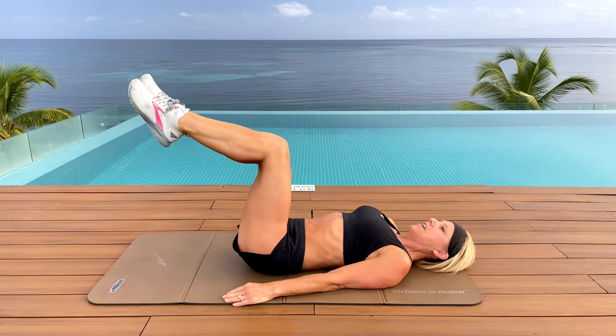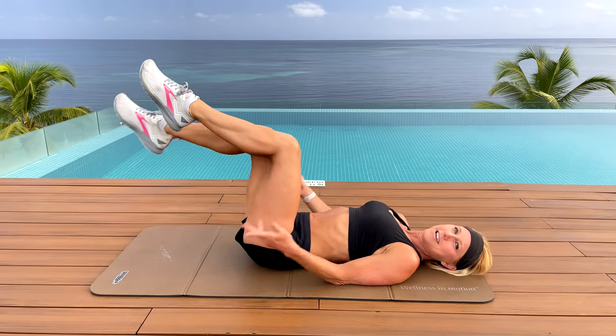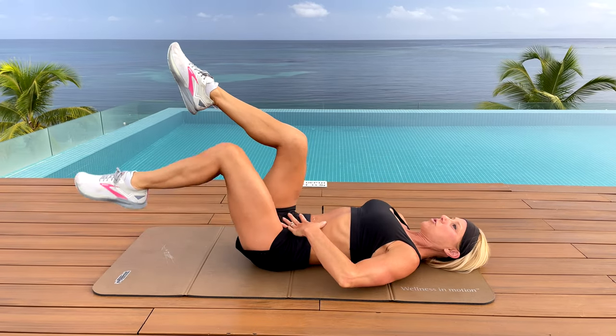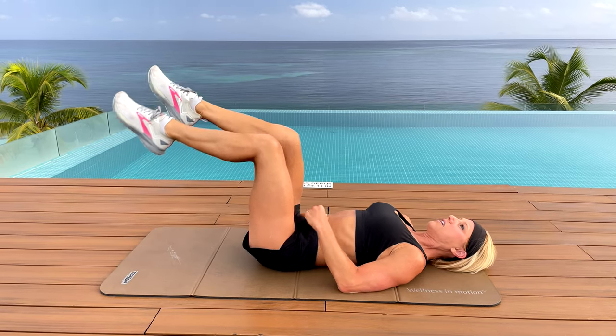Point your toes straight and alternating one at a time, you're going to bring your toe down, tap, back up — hence the name toe tap exercise. Bring it down keeping your core really engaged throughout the movement, and this is one that you do nice and slow to really work your core.